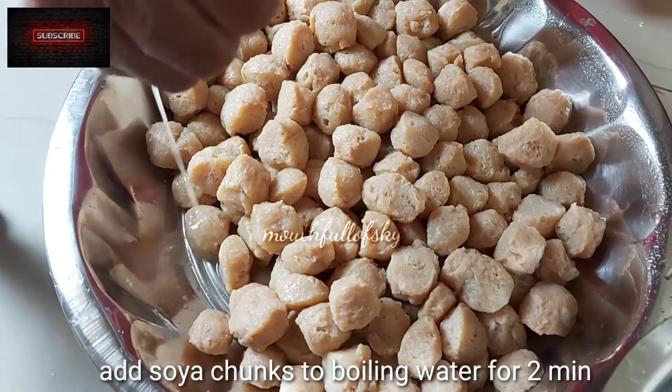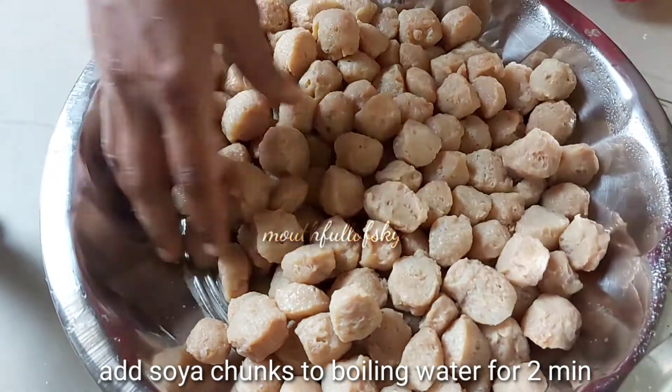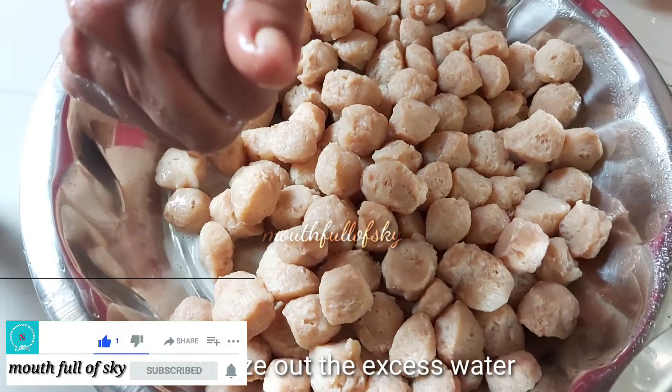Add soya chunks to boiling water for 2 minutes. Squeeze off the excess water and set aside.